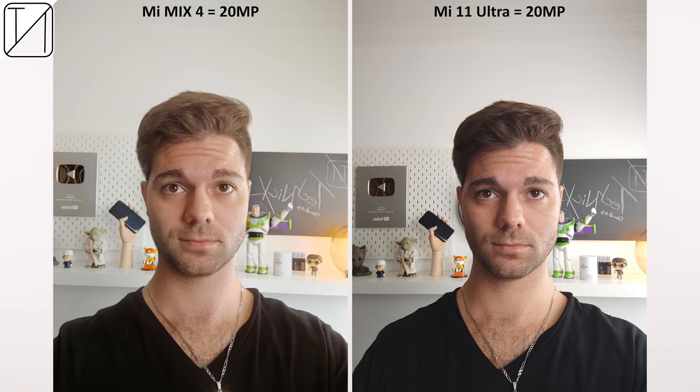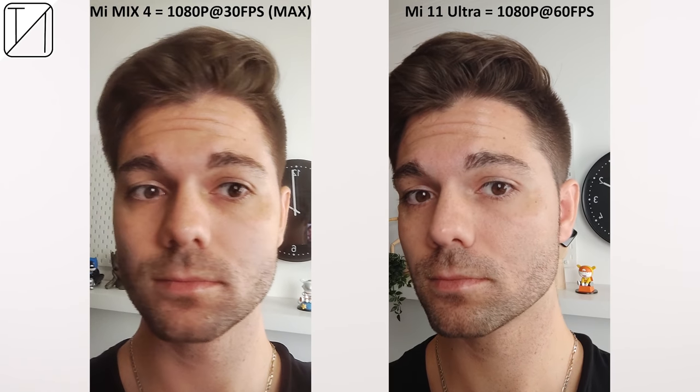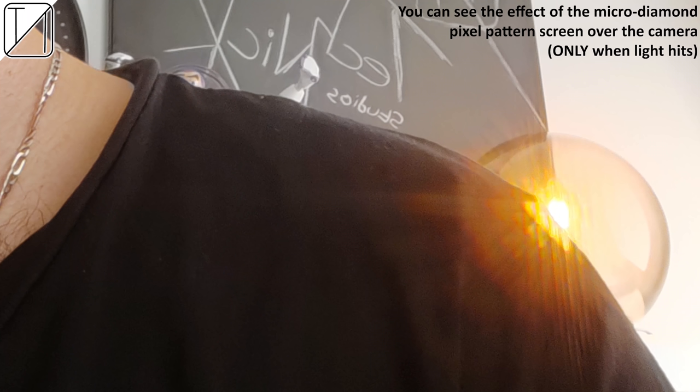When it comes to photo quality using the selfie cam, the Mi Mix 4's 20MP camera is pretty much on par with the Mi 11 Ultra but lacks detail and is a little more washed out. In portrait mode it doesn't look as good as the Mi 11 Ultra, but this is still very new tech and it's a hell of a lot better than we saw with the ZTE Axon 20 last year. The Mi Mix 4's selfie video is capped at 1080p 30fps where the Mi 11 Ultra can go up to 60fps at the same resolution, and the detail difference is due to an actual screen covering the selfie cam. A micro diamond pixel pattern effect is noticeable but only when very bright light enters the lens.